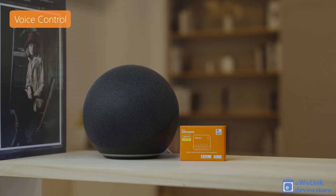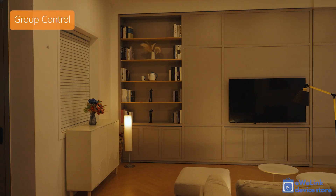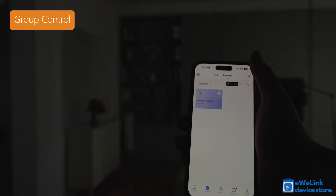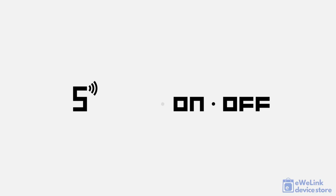The eWeLink app also supports group control of multiple devices, so you can turn off all lights in a room or even an entire floor at once with the eWeLink app. Order the new Sonoff Zbmini R2 at the European eWelinkstore.com web store.